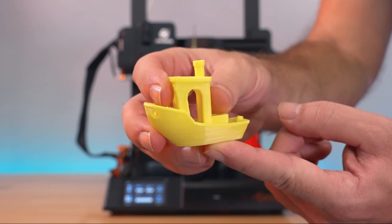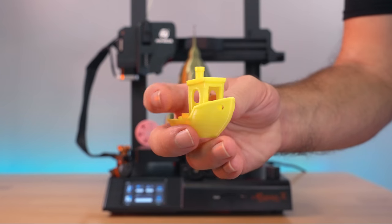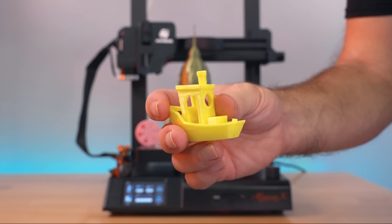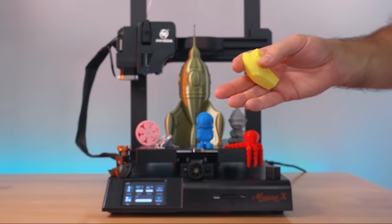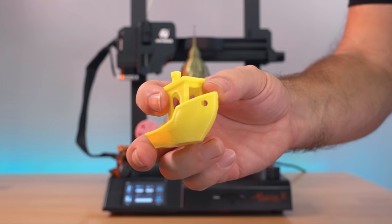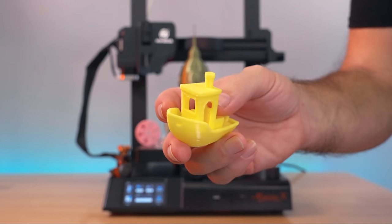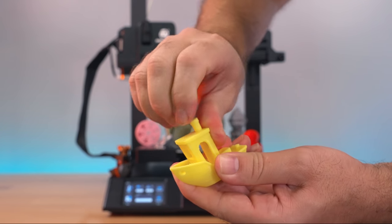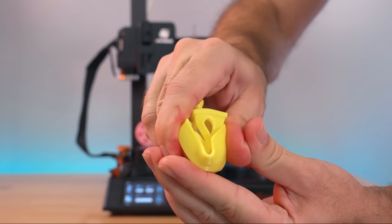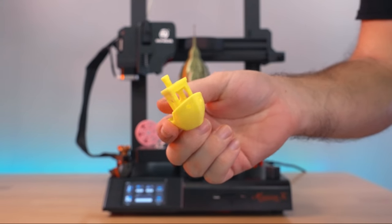The last print is a benchy printed in TPU, and it turned out beautiful. The same benchy file was used but slowed down by 50%, and the result is excellent — direct drive doing a great job with TPU, layers bonded very well. It's a little harder to bend than typical TPU but bends and bounces right back. TPU printing is definitely a highlight of this printer.